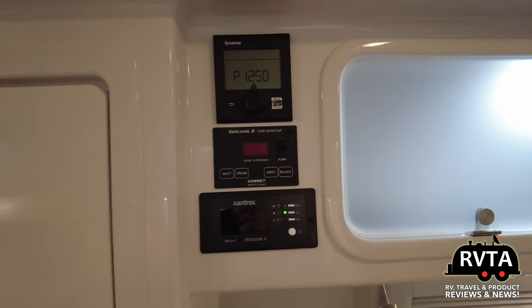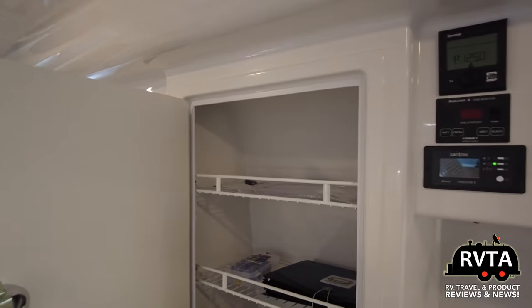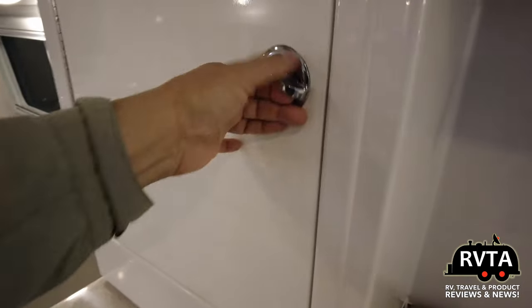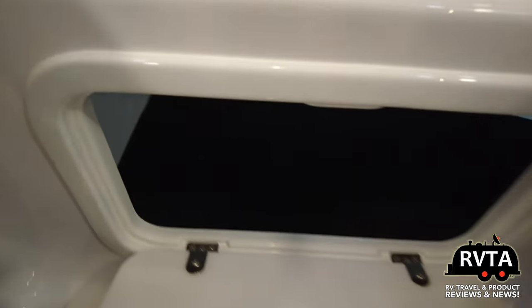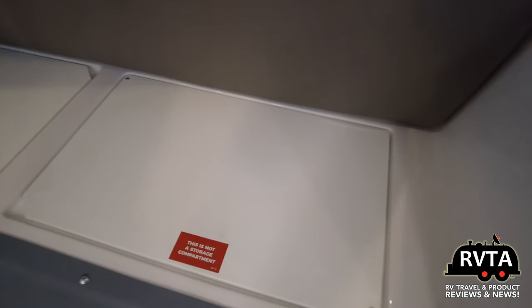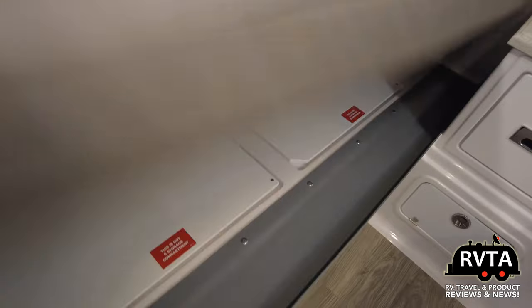There are some of the controls for the Truma, for the C-level system, for the tank levels and inverter controls. You have several levels where you can put stuff in. Some panels are screwed down so you can't access them — only for service. You have three drawers on the left, a drawer down here, and more storage. You can always use more storage on a modestly sized travel trailer.